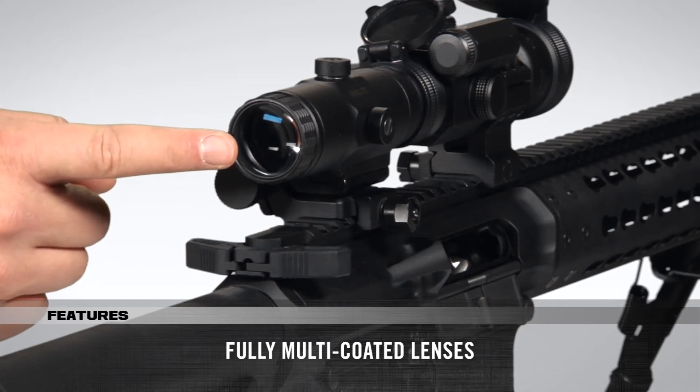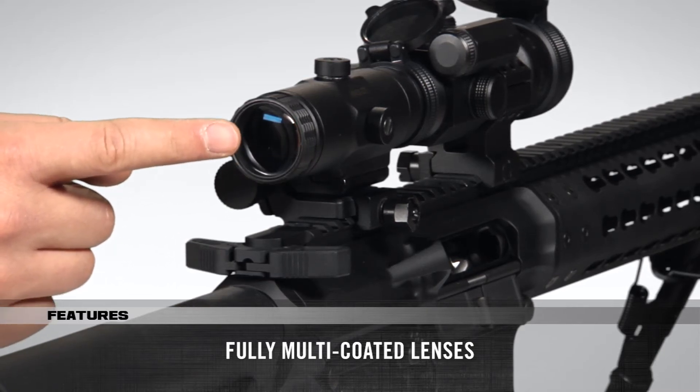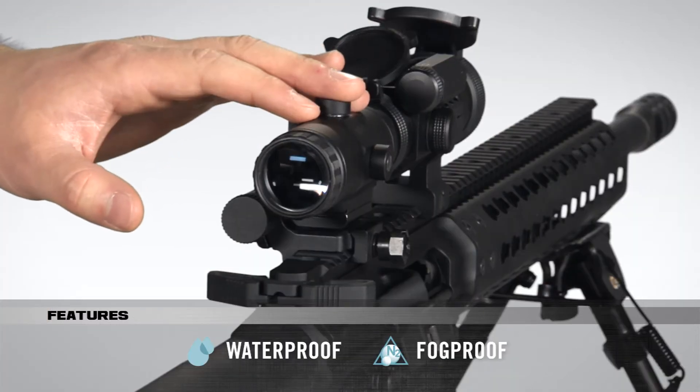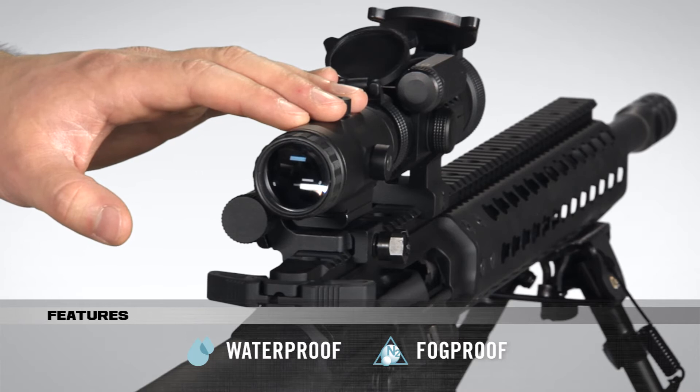Optically, the lenses are fully multi-coated, maximizing resolution, light gathering capability, and color fidelity. The magnifier is also nitrogen purged for reliable waterproof and fog proof performance in the field.